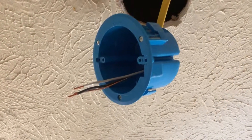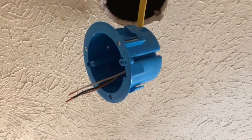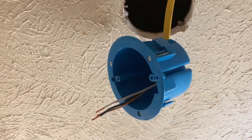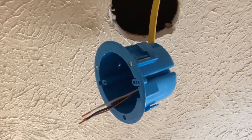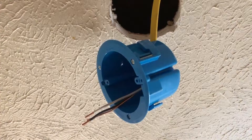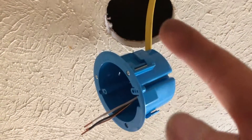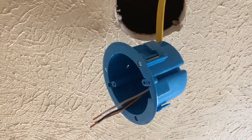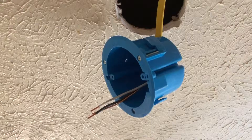Personally, I would always use and prefer old construction or old work junction boxes over any other kind, including the galvanized ones, simply because they're plastic, they're light, they're easy to deal with, and they're very inexpensive. So remember: old construction has the tabs for remodeling.